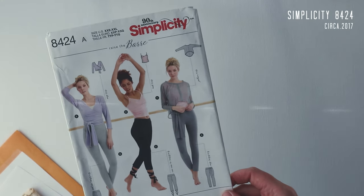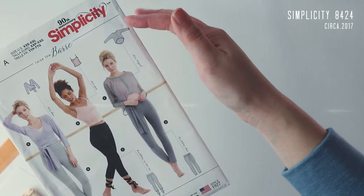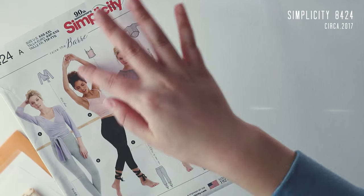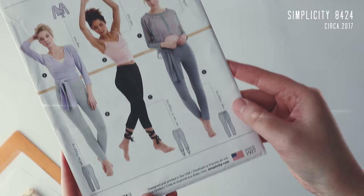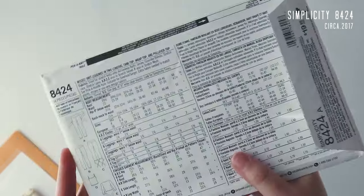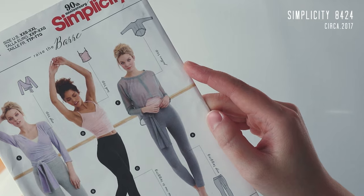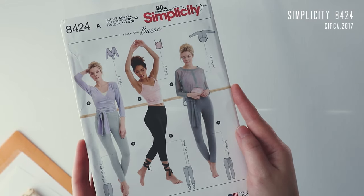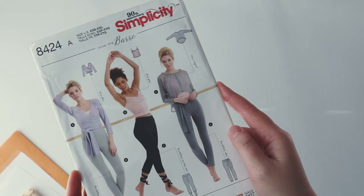On to Simplicity — this is again athleisure. This Simplicity pattern is ballet- and yoga-inspired, with a couple of tops: short sleeve, three-quarter sleeves, and a tank top with ruching on the sides, which is what really drew me in. They've also got some legging options that I don't really care for one way or the other. The styling is great and I'm definitely going for that tank top first. I might even consider the little popover in a sheer mesh — more for style than function, just another way to experiment with athleisure and technical fabrics.